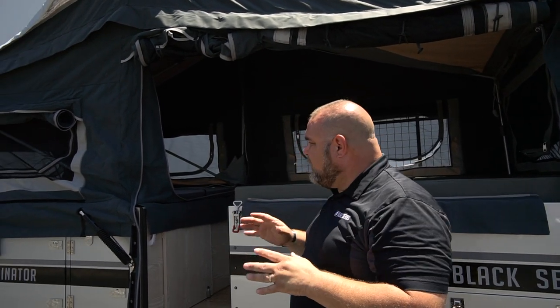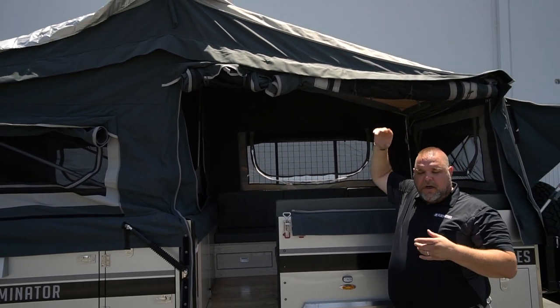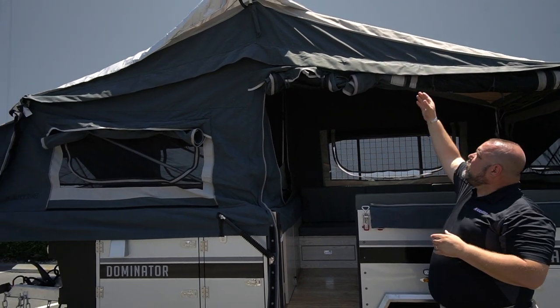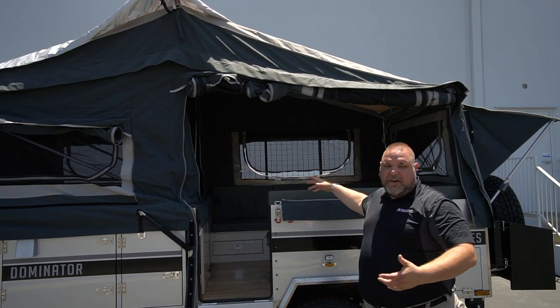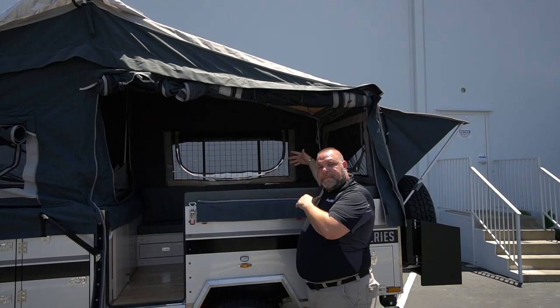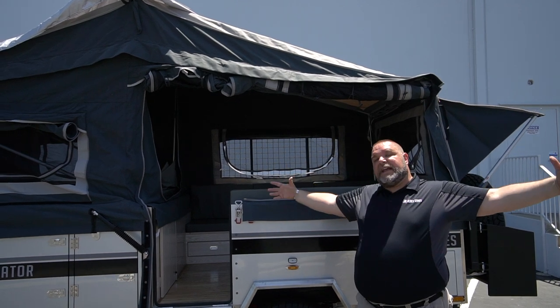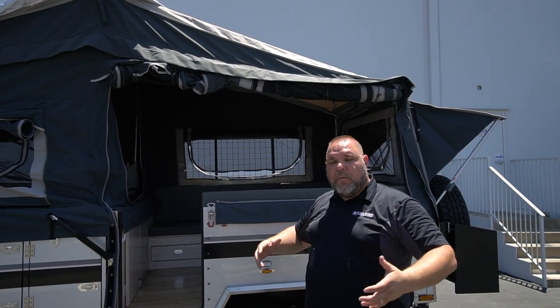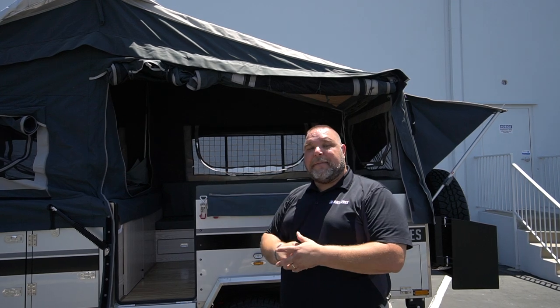When you hook up the awning or the annex room, you leave this wall rolled up and open, giving you this massive open area. It really opens up the living space — instead of feeling like a small tent trailer, it creates an even larger feeling. You already have quite a bit of space inside, but with the annex attached, you have even more. Let's take a look at what's inside.